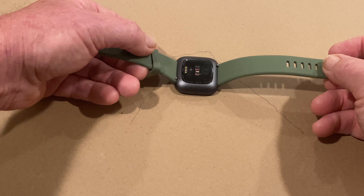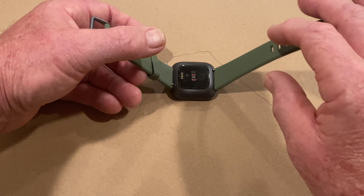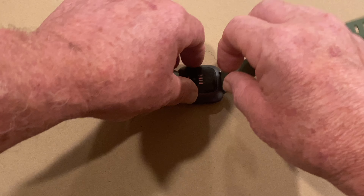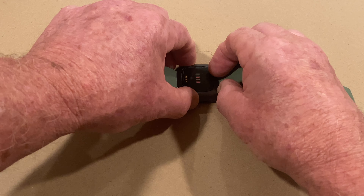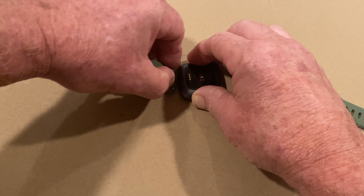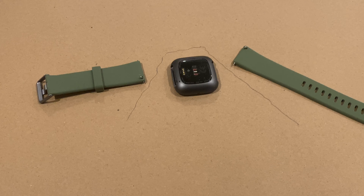You can remove the bands either in the natural resting position or in the flat position. It's usually easier in the flat position to remove them — you just take the pin, slide down, pop it out. Do that on both sides and there you have your bands.